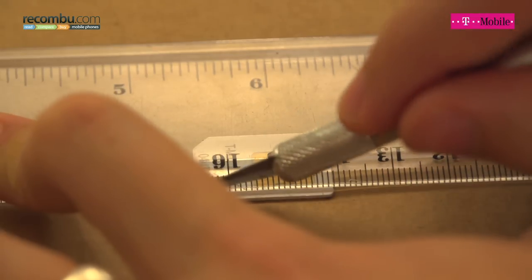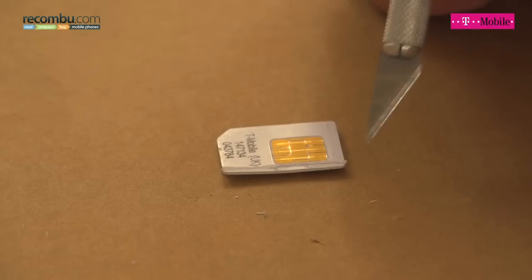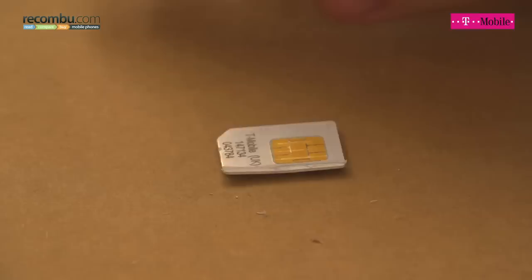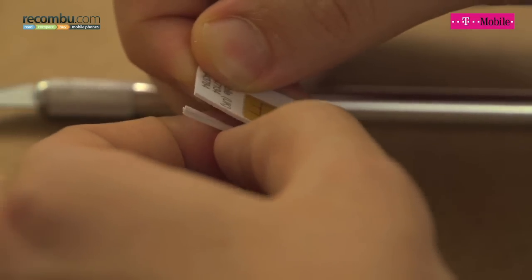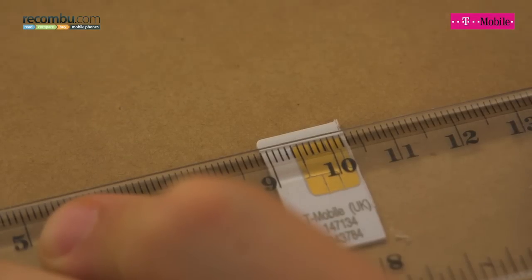You have to press very hard so you have to be careful with your fingers. Once you've scored along the same line enough times and pressed quite hard, you should start to cut through the material — you can see it's started to come away at this end here. The idea being that once it's thin enough you can actually just bend it away and it should just come away like that. Now it's just a process of repeating that same process.